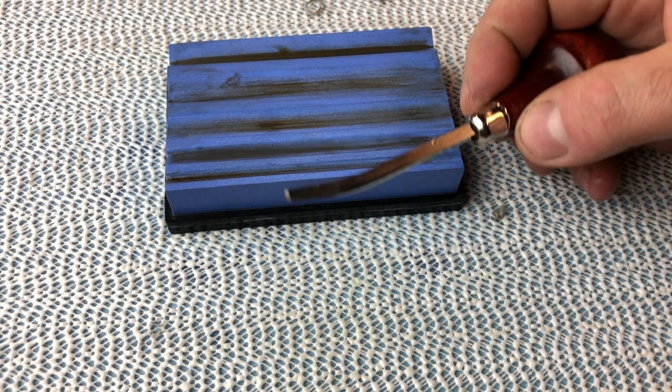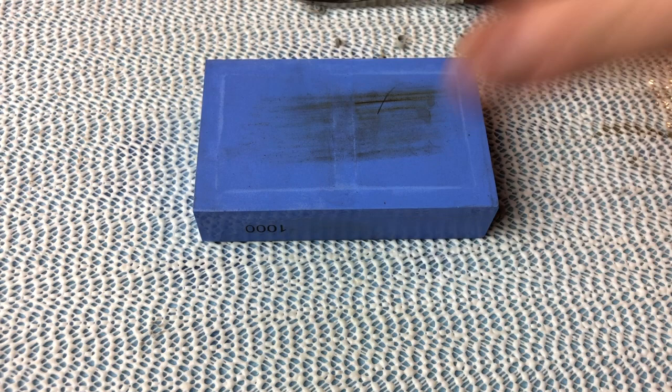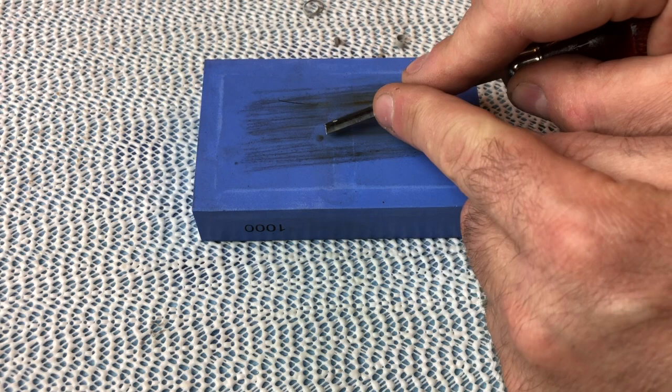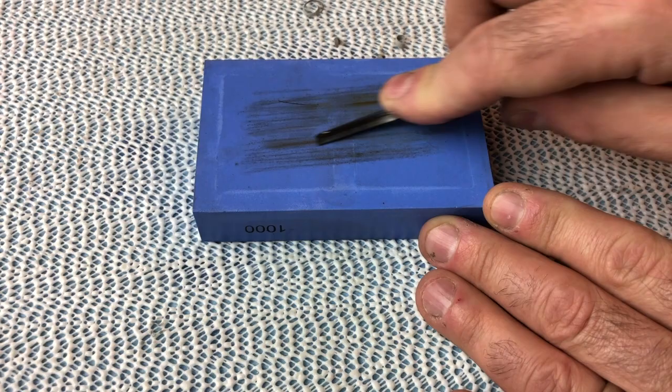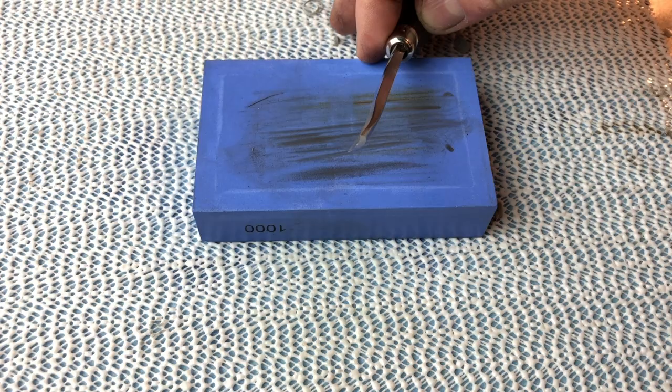Now I'm going to switch to a V-gouge. A V-gouge is essentially two flat blades set at an angle to one another, so I can use the back of my whetstone. I'm going to go for a similar sort of angle on the whetstone and push back and forth with a small amount of pressure, maybe 50 or 100 times. I'll flip to the other side and repeat. The Sharpie trick works with the V-gouge as well. Here is the slightly wider U-gouge — it's the exact same process. I'm looking for a section on the whetstone with the right profile, or something close enough.